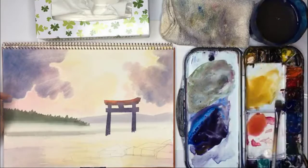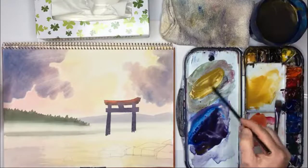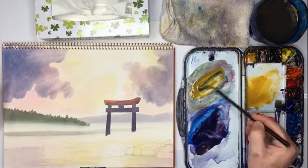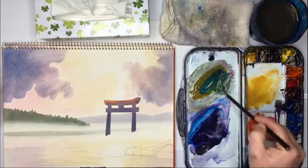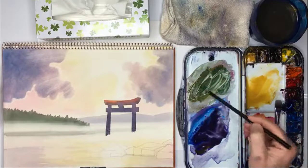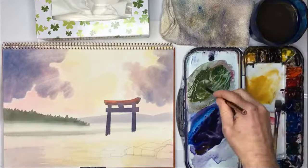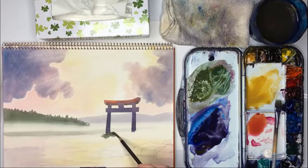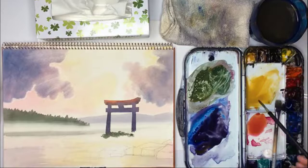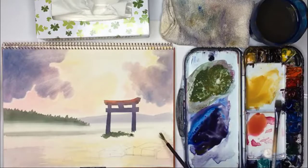The next thing is the grass of this bank. So yellow ochre, then get some blue, mix it up a bit darker — maybe too much. Add a little bit of water. I want to splay these hairs like this, and then do this stroke. Maybe a little bit more yellow.